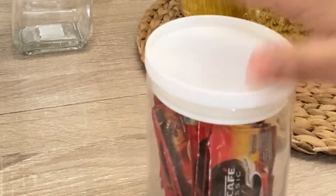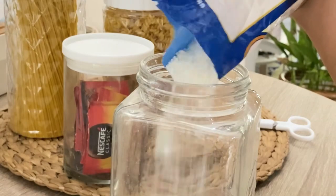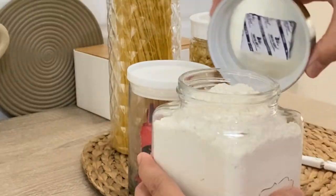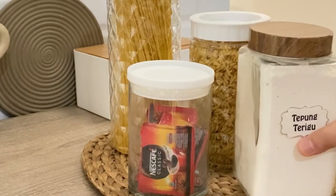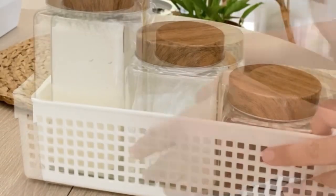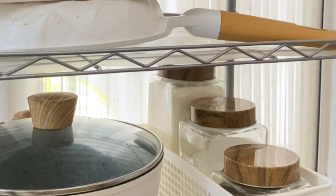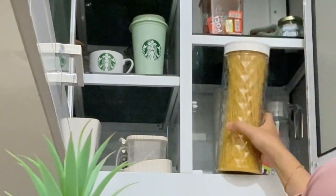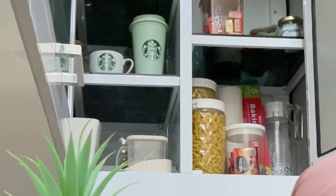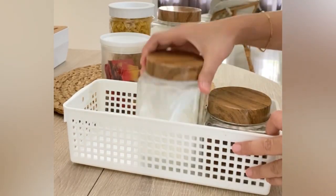Untuk wadah kopi dan tepung terigu aku pakai toples kaca. Menurut aku penting banget dalam memperhatikan wadah penyimpanan di dapur, seperti untuk tepung terigu yang gampang sekali lembab dan kopi. Toples dari kaca ini aku simpan tepung terigu, maizena, dan kopi. Untuk yang kering-kering, aku simpannya di lemari kitchen set yang paling atas.